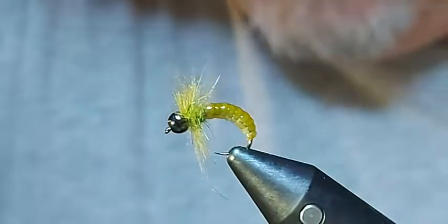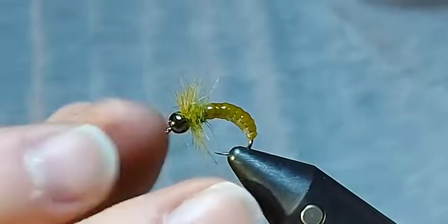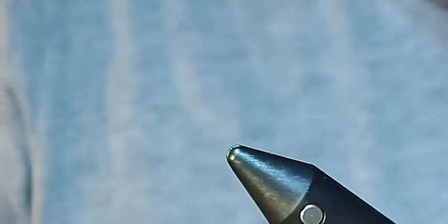Hope you enjoyed that. So we're going to move on — that's the starting point for our sort of sedge caddis life cycle. Obviously this is a caseless caddis. The peeping caddis would be my go-to for a cased caddis variation. And on this next one we're going to switch hooks to my other absolute favourite hook — the Partridge Klinkhammer 15BNY barbless hook. That is just the bomb.